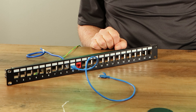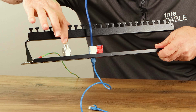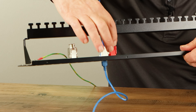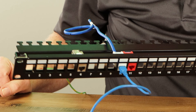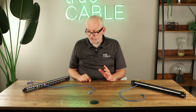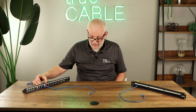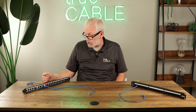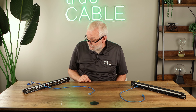Several things are good about these keystone patch panels. You can see here there's a shielded connector and these are unshielded jacks. This is a shielded patch panel, but it can also accommodate unshielded keystone jacks. Also, you're not limited to just ethernet jacks here — you can put coax connections here, or audio connections, if that's useful for you.